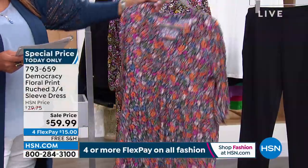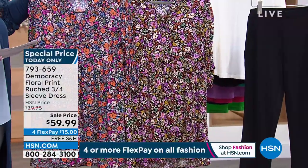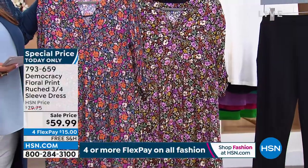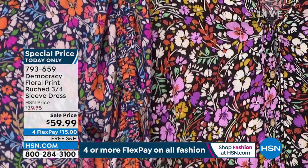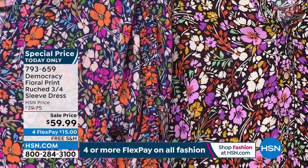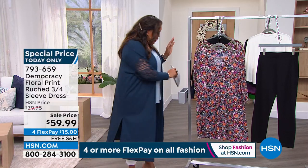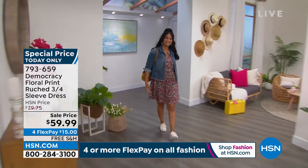We have the orange floral and the purple floral. The price is only good for today — $59.99, then it goes back up to $79.75 tomorrow. Take advantage — it's an opportunity to get $20 off a national brand you can find in the finest department stores. We have this this-day-only price that expires at midnight Eastern Standard Time. We also have FlexPay — only $15 to get it home. And free shipping, so guilt-free to try it.